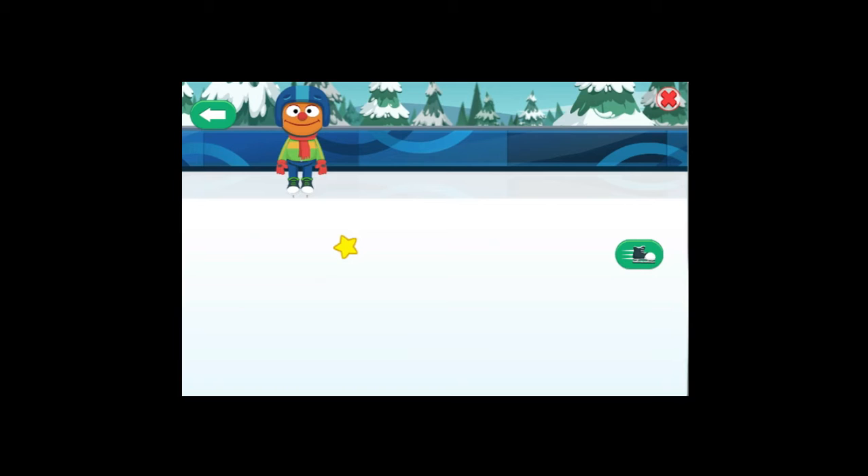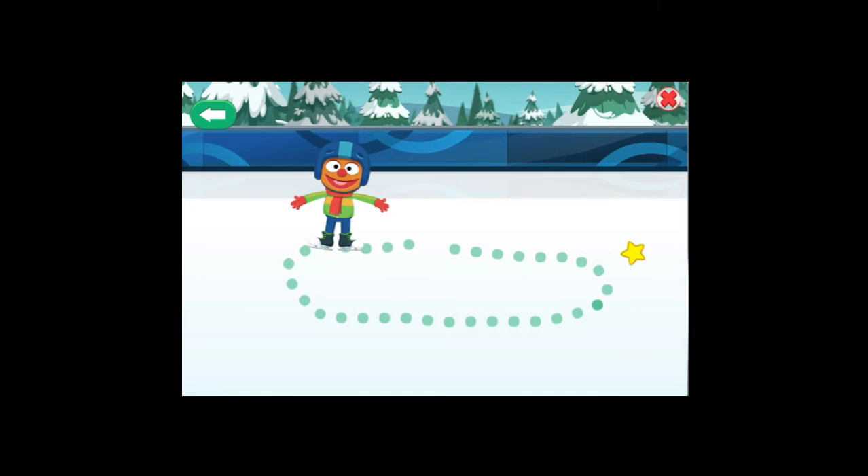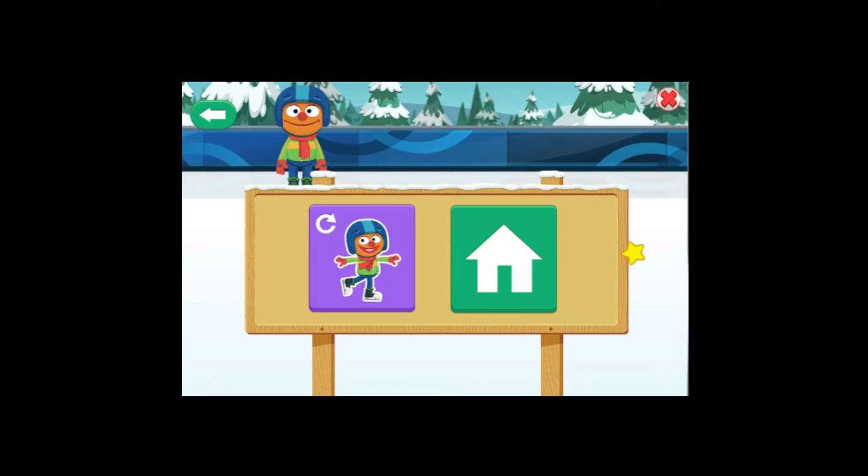Draw a path! Click on the ice to start drawing, then click again to stop! When you are ready to see your friends skate, click here! Love it! Keep skating! To choose another sport, choose this button!